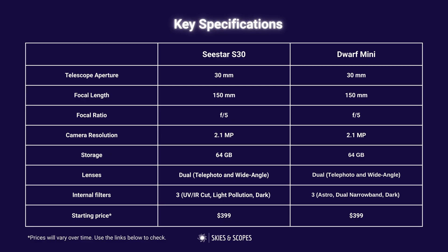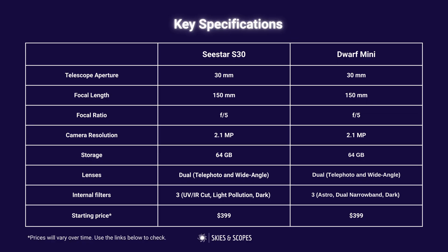Firstly, they are very similar devices in many ways. They both have a 30mm aperture telescope, a 2.1 megapixel resolution camera using the Sony IMX662 sensor. They both have 64GB built-in storage and they both have dual lenses.